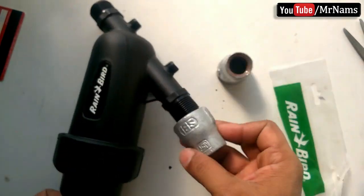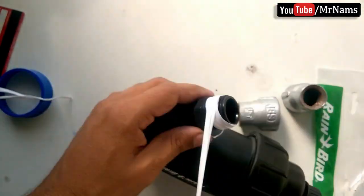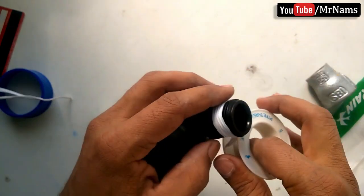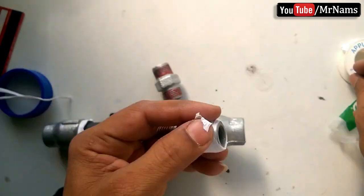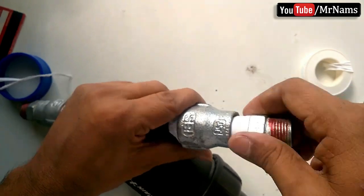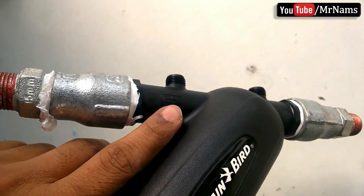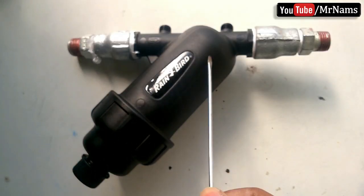Use reducers to make the connection compatible with our home 1.5 inch plumbing. Add 1.5 inch nipple plumbing on both ends of the reducer, and use teflon tape to seal the nipple and reducer threads. Water comes in this way and filtered water comes out on the other end.